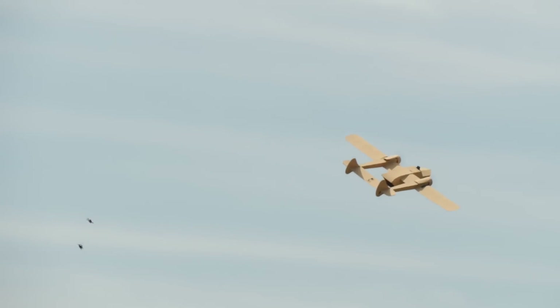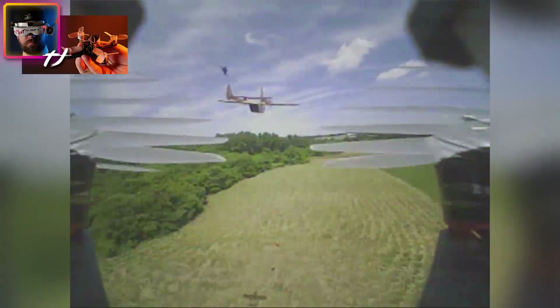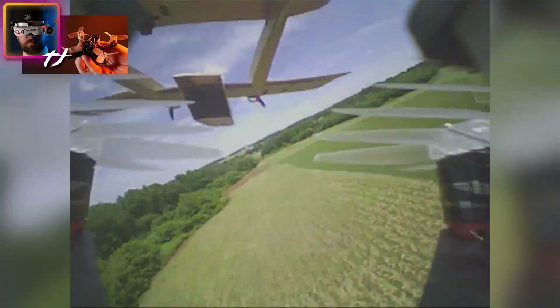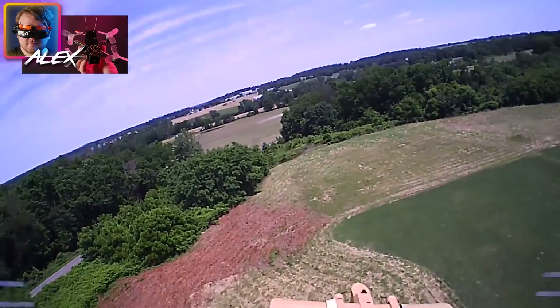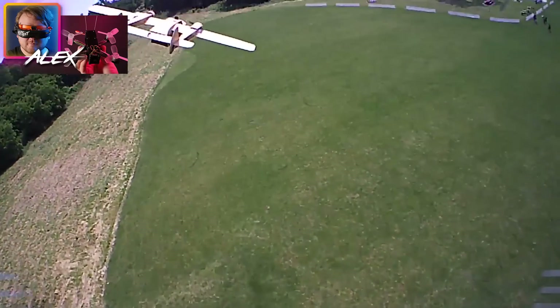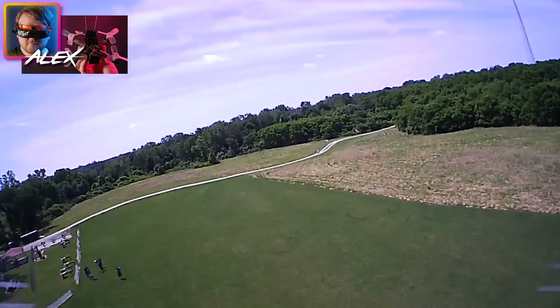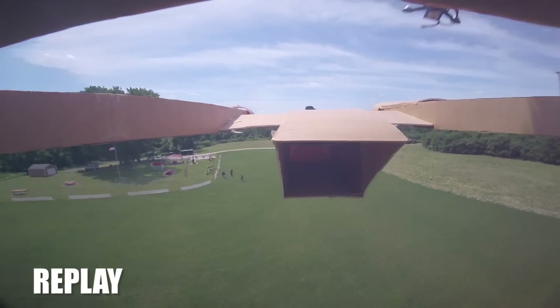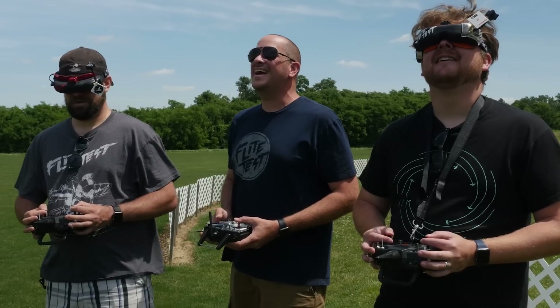I'm literally almost inside! Seeing both of you is pretty cool. Pieces of this plane are falling off as we speak, which is so funny. I want to go through — did you go through? That was amazing! I almost went through the boom but I almost landed on the wing. I'm gonna try to come underneath — I got that!